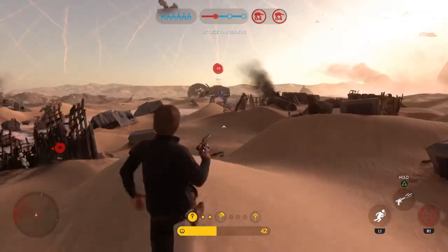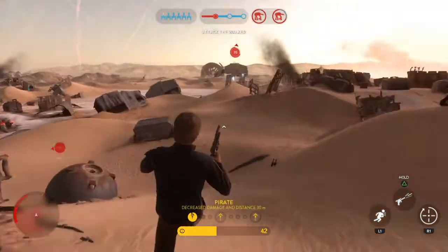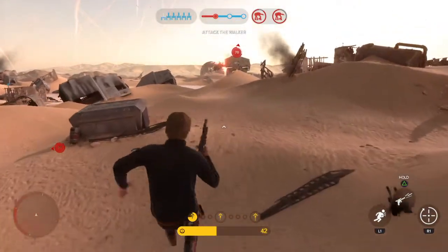Hey guys, what's up? This is a video just showing you the weakness for an AT-AT walker.